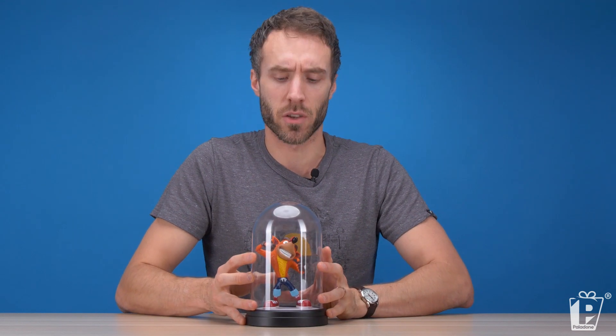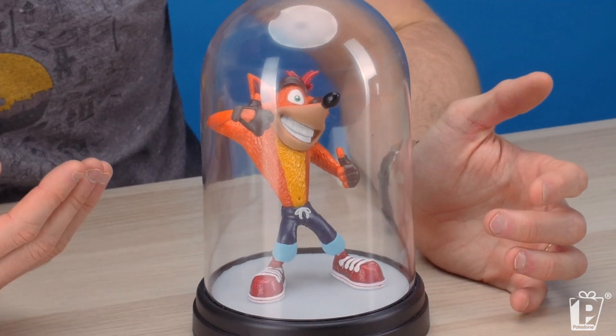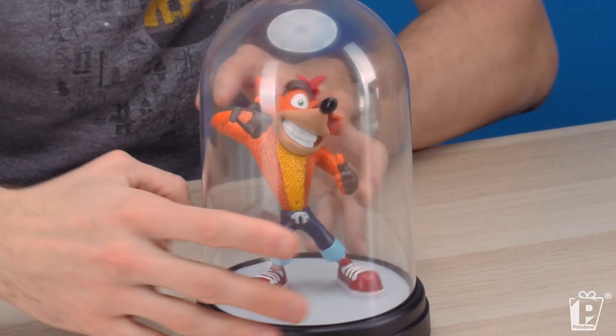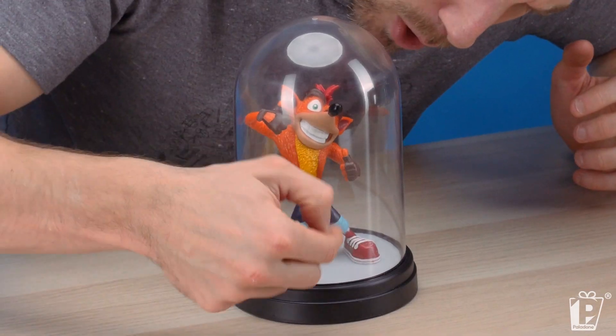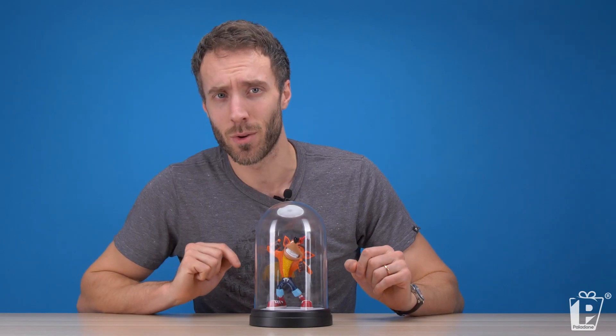Now we really want to show off the character that just spills out of Crash Bandicoot. He is obviously full of life, full of vigor. The laces on his shoes, lovely green eyes, this cool red mane — his mohawk. His blue shorts, which are two colors of blue. We don't just give you one color of blue, we give you two colors of blue. It's magnifique.